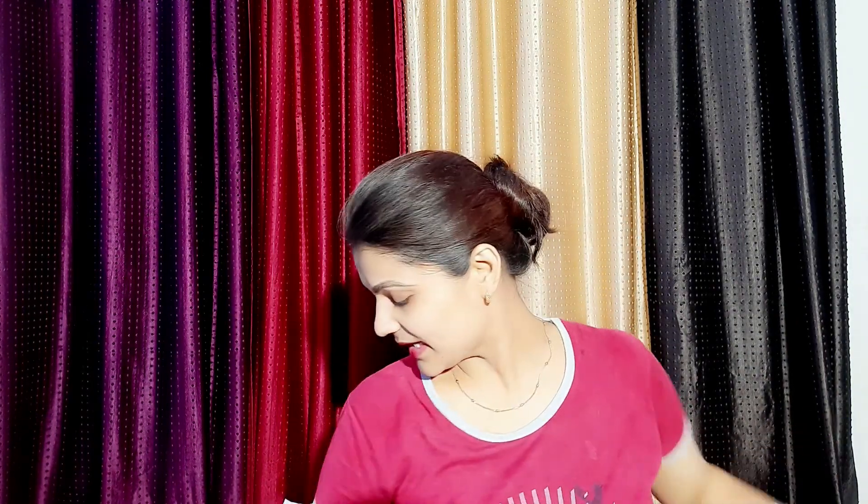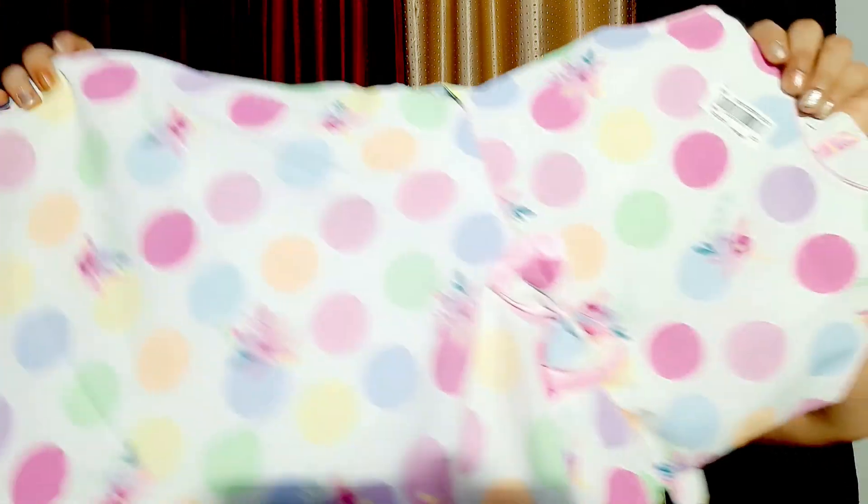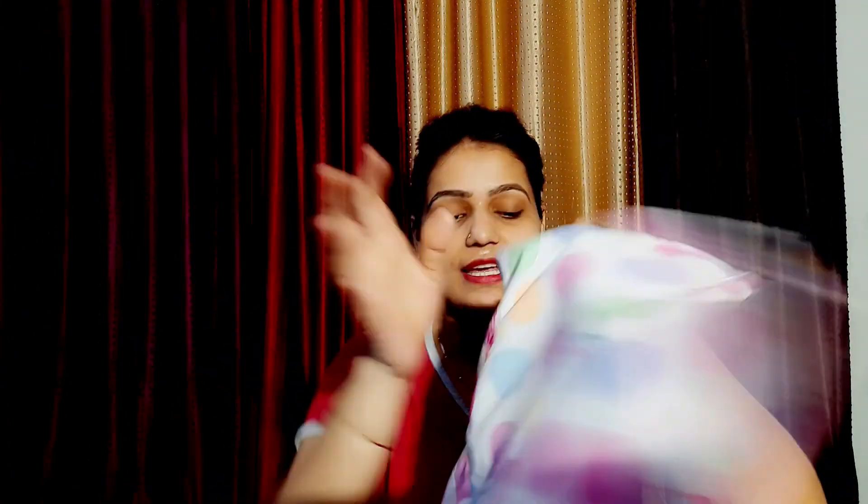Then I purchased a frock for my baby. This is a light shade, it is a printed shade. You can see the price is 375. It is not costly, it is casual wear. I bought it because it is a very favorite — I can wear it on a daily basis.